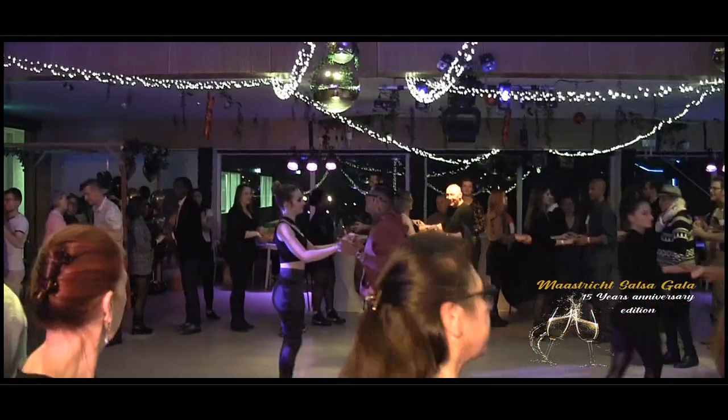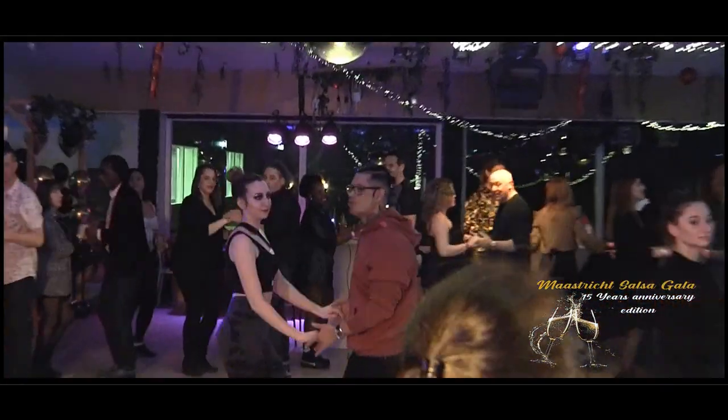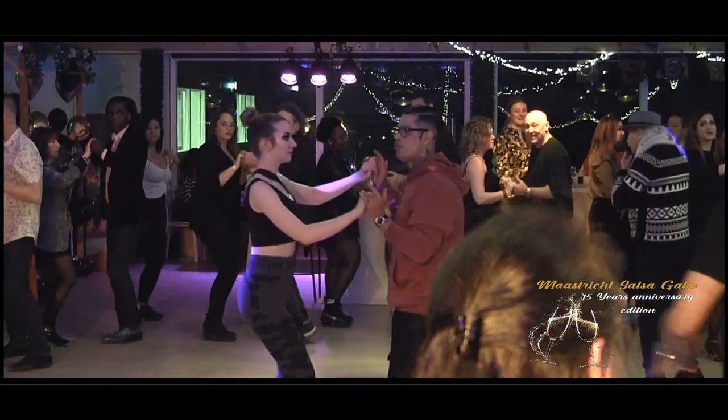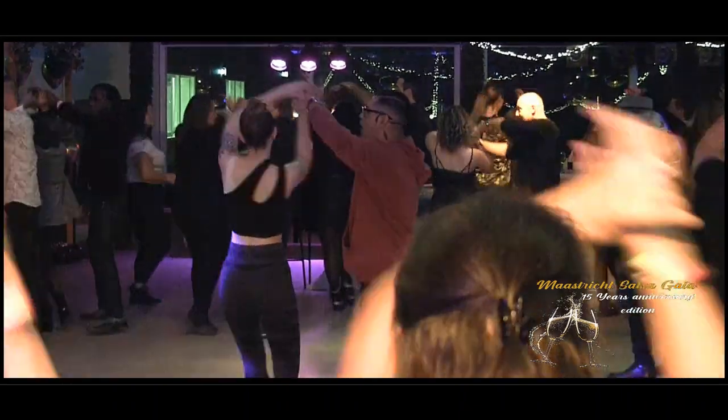One more time and we're going to move on. Okay, 5, 6, and 7, and 1, 2, and 3, and 5, and 7. Let's go. And 1, 2, and 3, and 4, and 5, 6, 7, 8.